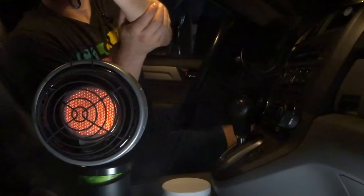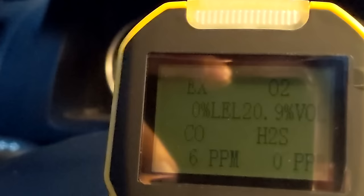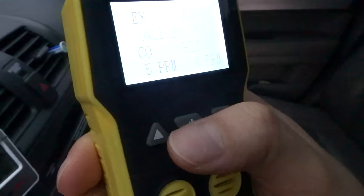The last test I did was in a car. I cracked all the windows an inch including the sunroof, and after 15 minutes both heaters showed a buildup of carbon monoxide of about six to eight parts per million — not dangerous, but not a good sign. When I cracked the windows two to three inches, the buildup immediately went away. I really wouldn't recommend putting a gas heater in a car unless it's an emergency. There are better ways to keep yourself insulated and warm without risking carbon monoxide buildup in such a small enclosed space, so my overall recommendation is to find other ways to heat and insulate your vehicle.